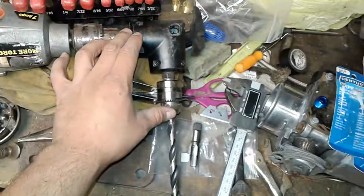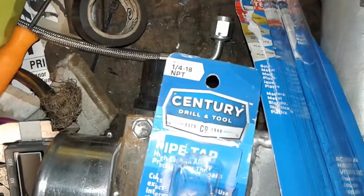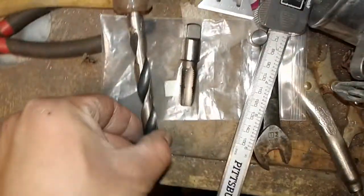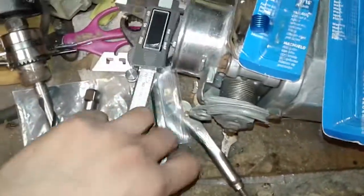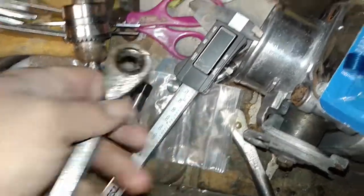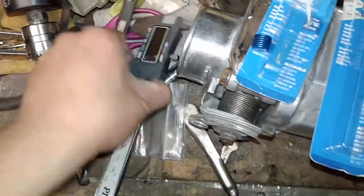What I used was a right angle drill, a 7/16 drill bit — this is going to be for the 1/4 NPT tap — a 7/16 drill bit, and I used a 13 wrench to slowly crank the tap.